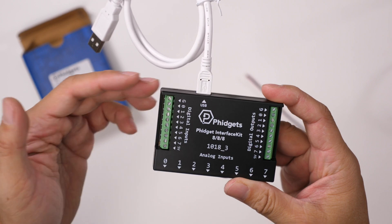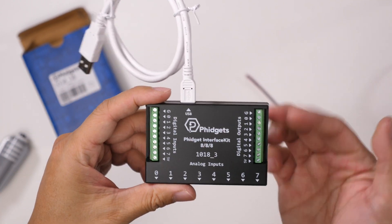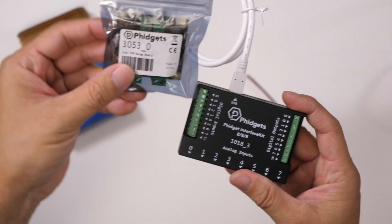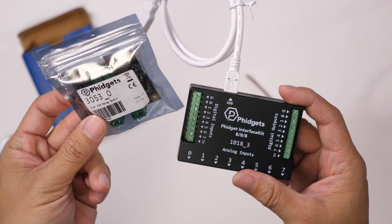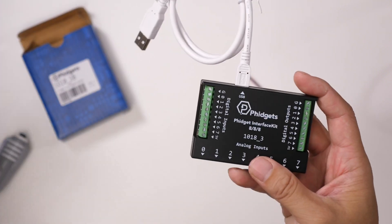There are a number of other things you can hook up to this. Fidgets makes a relay board if you want to hook up motors or other high-powered devices to the digital output.